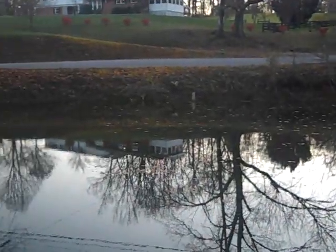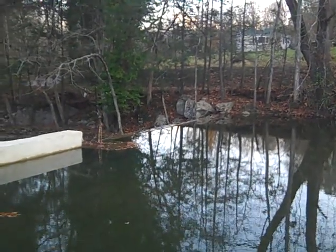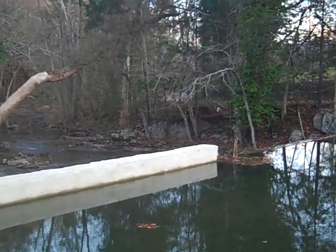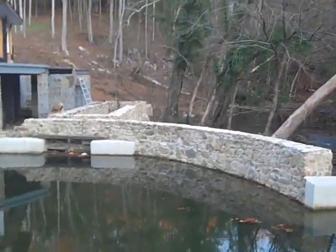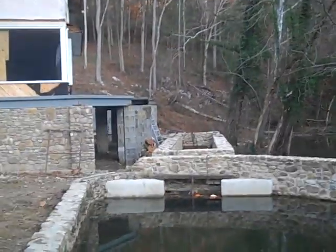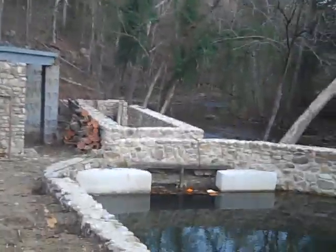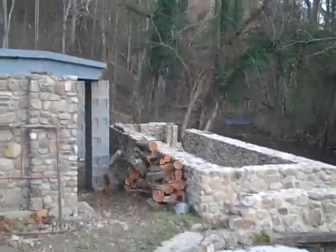I'm playing with water again here with a buddy of mine. We're looking at a potential hydroelectric plan — you can hear the water falling over the dam. We've got a really cool raceway through here; they've done a lot of work on it. We're trying to come up with a wheel, most likely an overshot wheel.